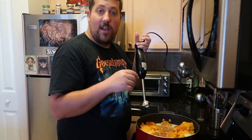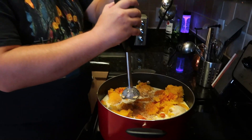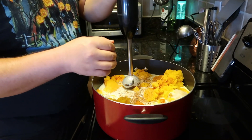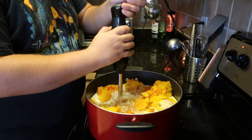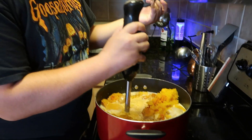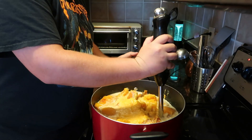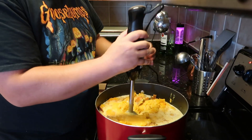Here's our immersion blender and we're just going to go ahead and start getting everything working together. You want to make sure it's fully submerged because if you have a little bit of it out of the liquid it'll start spewing stuff everywhere. If you're going to take it out, make sure you stop it first; while I leave it running I'm moving it around so that it's getting everything in the pan.